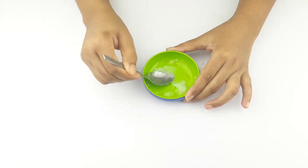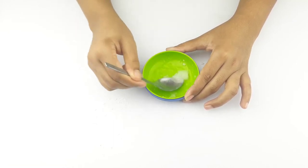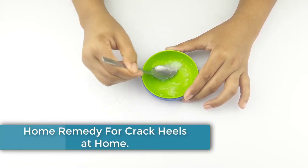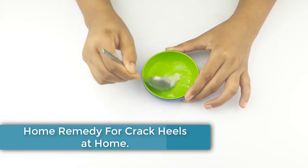Hello friends, welcome to our channel. Today I have taken a new video like every day. Today our video topic is how to make a home remedy for cracked heels.